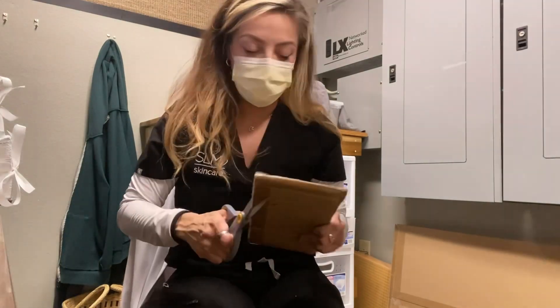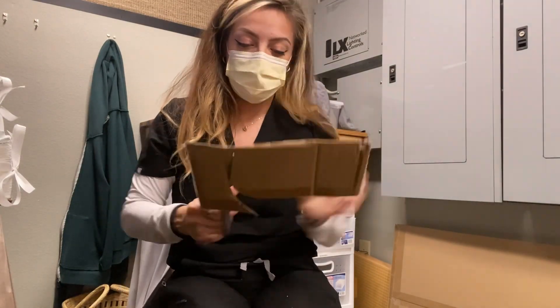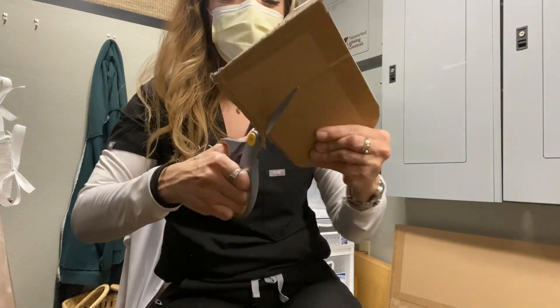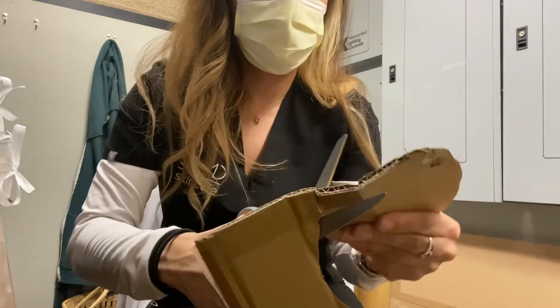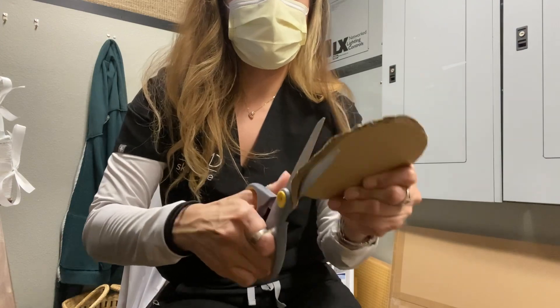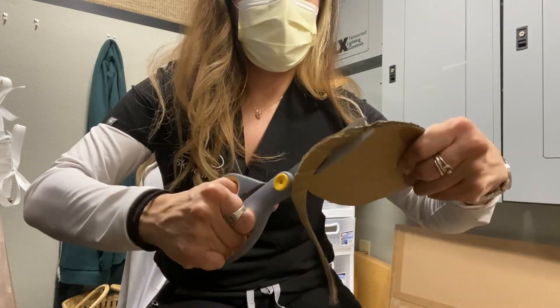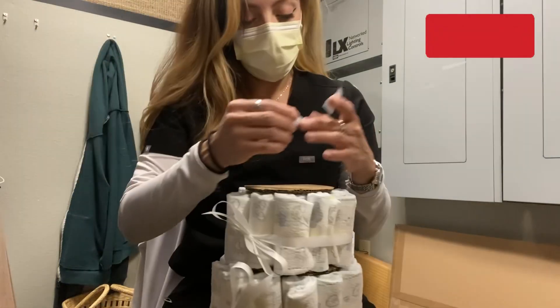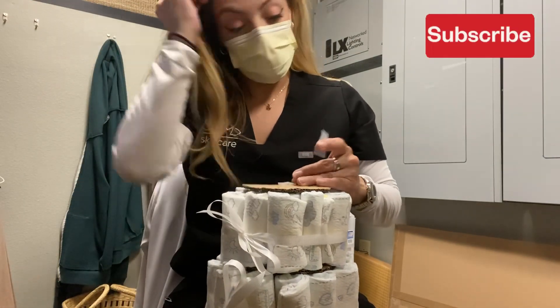If you'd like, you can definitely stop here, but I want to make a three-tiered cake. I'm cutting out my last little round to place on top, then I'm going to stack the remaining diapers right on top, doing the same thing as the other two tiers.